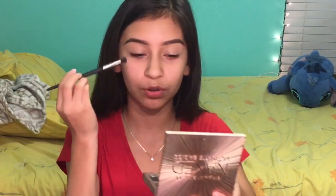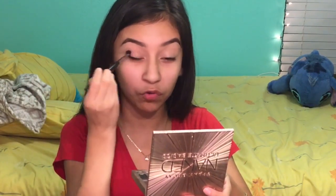I'm going to put some translucent powder over it. I'm using the NYX HD Studio. I don't really like this, but I only use a little bit. I'm going to use a fluffy brush — I tap the cap so that it's not a lot — and put that over.